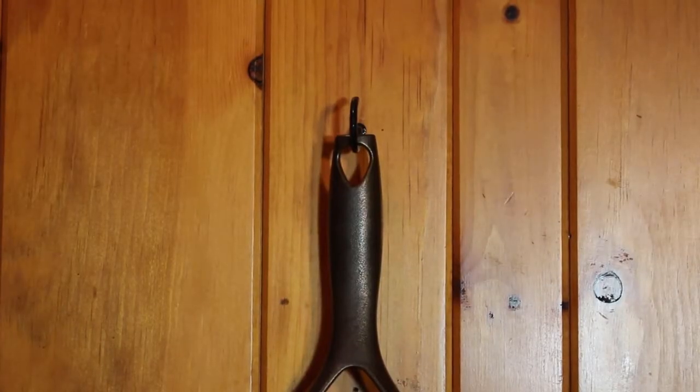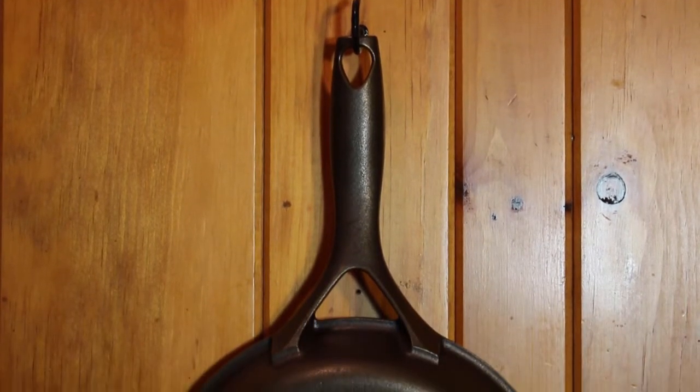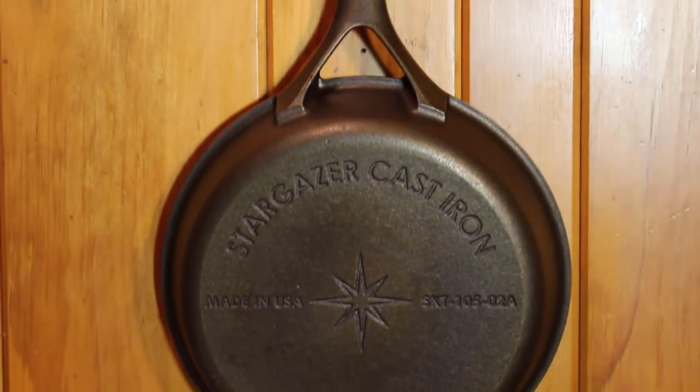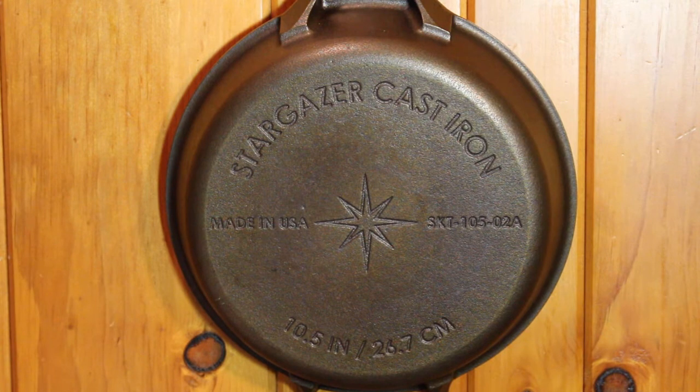The handle, like most cast iron skillets, has a hanger hole so you can hang it on your wall, on a pegboard, or from any hook you'd like. The back of the pan is quite attractive as well. Now this is my own personal opinion, but I think the Stargazer logo is very sharp — it makes me think of some mid-century modern designs. I don't know if that's what they were going for, but it's cool.